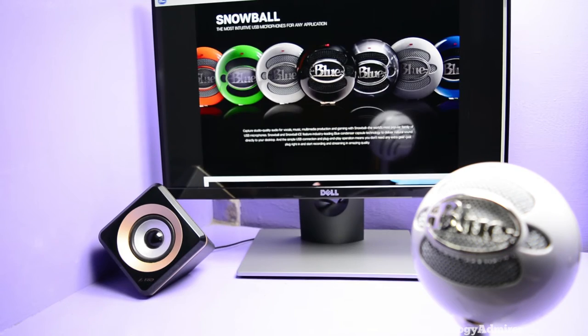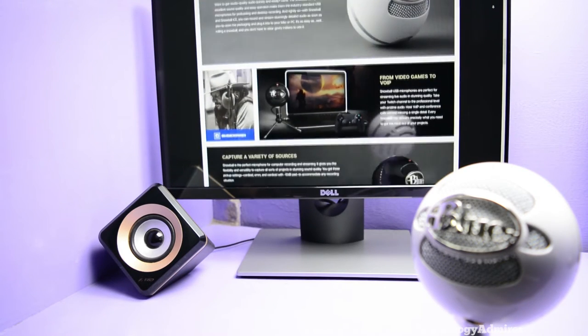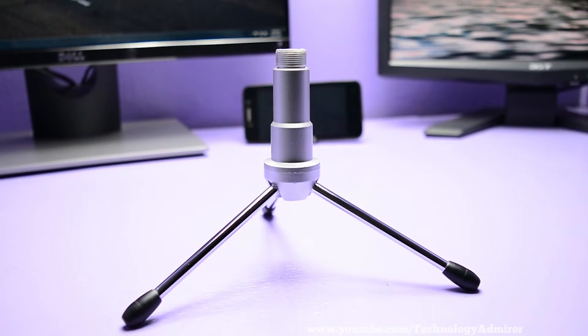This is the perfect microphone for me as it has got only a cardioid polar pattern, unlike the Blue Snowball mic which has got more than one polar pattern. I don't need multiple polar patterns because I am using this only for voiceovers, and for that the cardioid polar pattern is all I need.